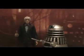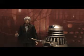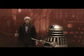Hi there, YouTubers and Doctor Who fans, and welcome to another Doctor Who action figure review. Today I'm going to be reviewing something which I wasn't expecting to be reviewing, and it is the Third Doctor and Dalek from Death to the Daleks.